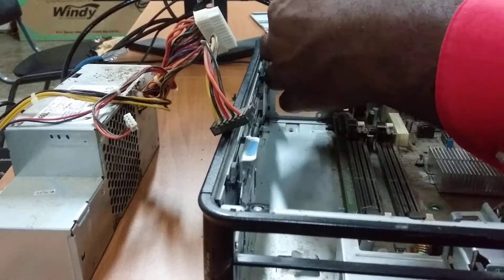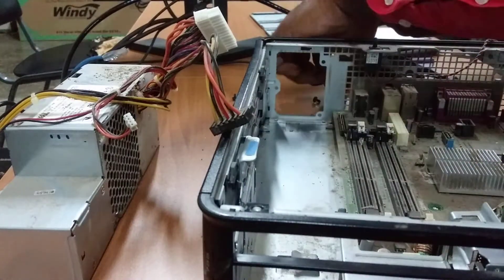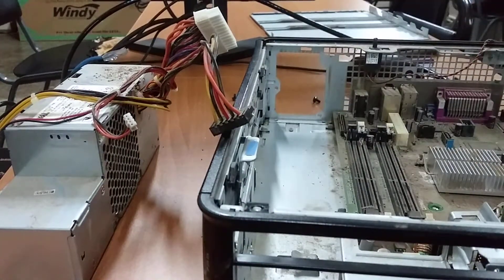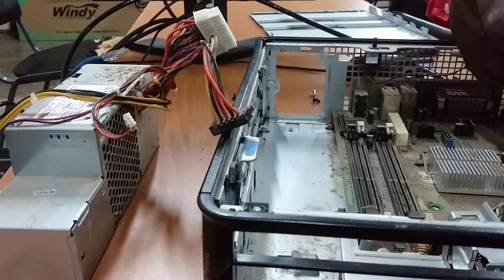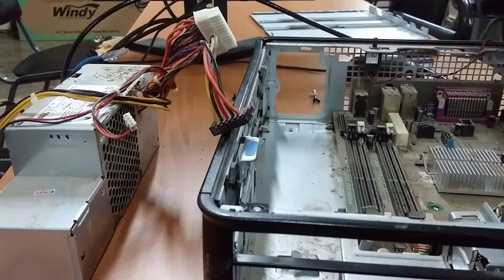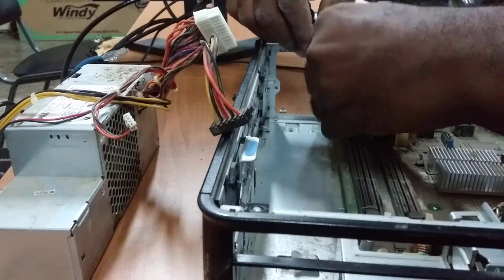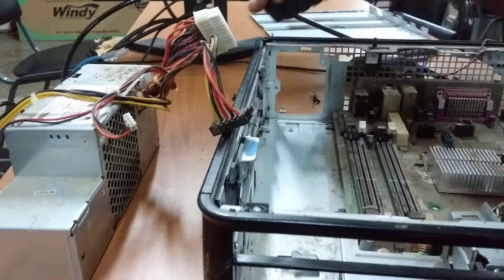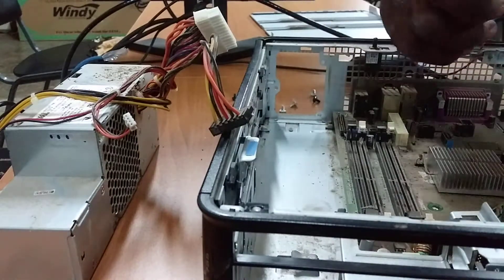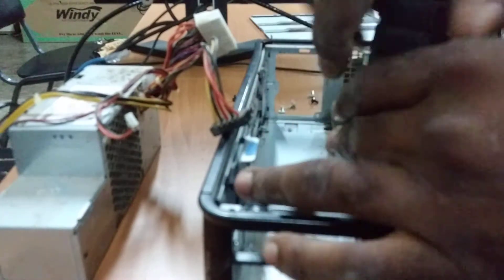Because of the design of this machine, you'll basically have to take everything out of it before you can take the motherboard out — which I think is a good design considering where this thing is used. There's so much dirt on the board. This is why I was hired, so let me do my job. That's the last screw and the motherboard is out.